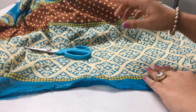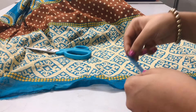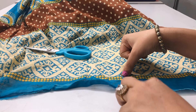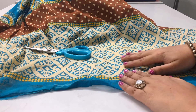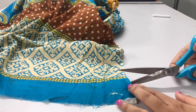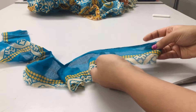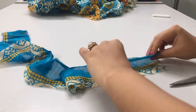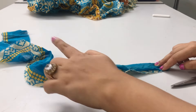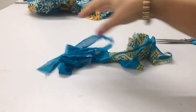First of all, I'm going to start with cutting about a two-inch strip from the end of the saree to make the drawstring for the kaftan. You can either follow this method or use any other ribbons or string to create the drawstring. I'll cut this strip and divide it in half to get two pieces, then set them aside.